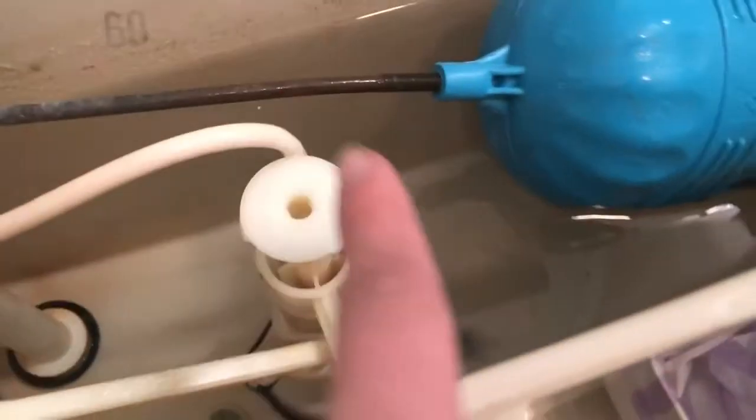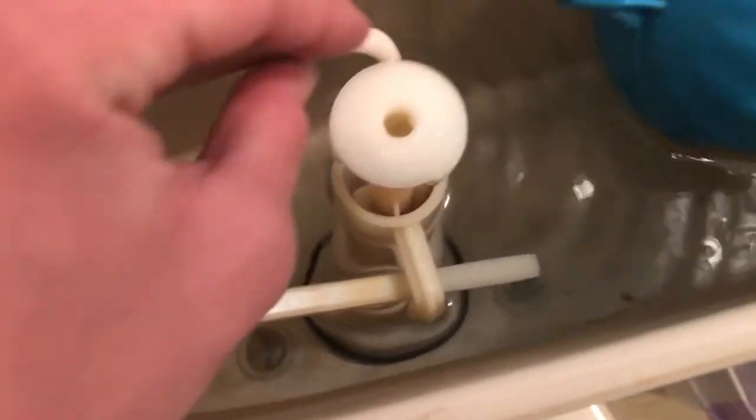Let me take off the tank lid. Be careful when you take off the tank lid as you don't want to drop it by accident — then you'll have a hole in your tank lid. Anyway, you see that hole? You see that hose? The hose isn't connected directly to the hole.